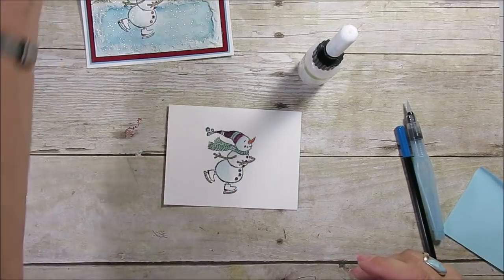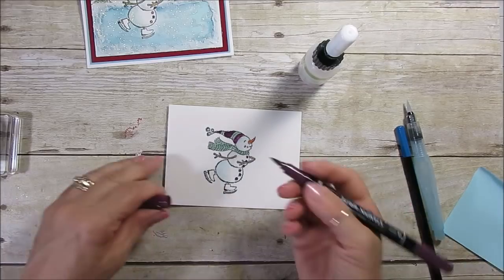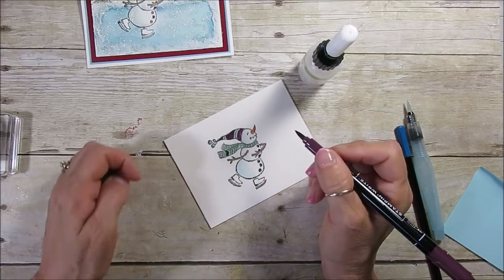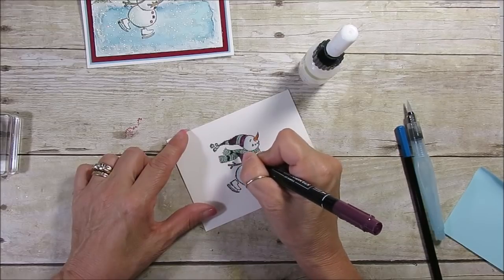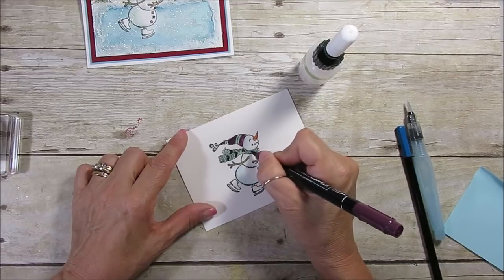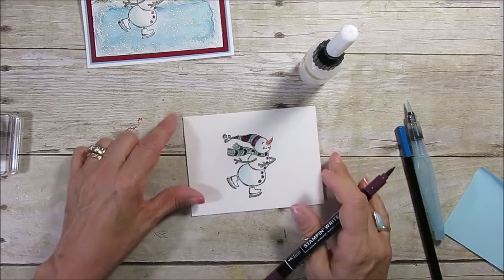I colored that quickly with markers, then used a little bit of my Aqua Painter. The green is Mint Macaron. I did the mint first and then the Blackberry Bliss at the top. Very simple coloring — just to add a little bit. I wanted to share with you here how I did that.